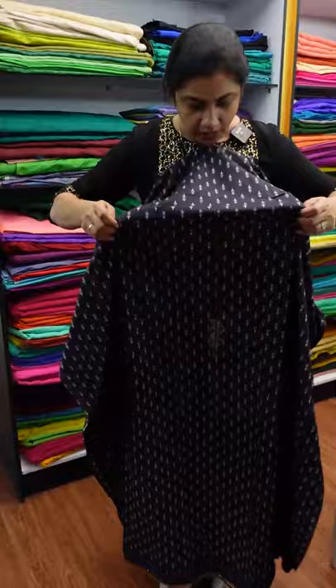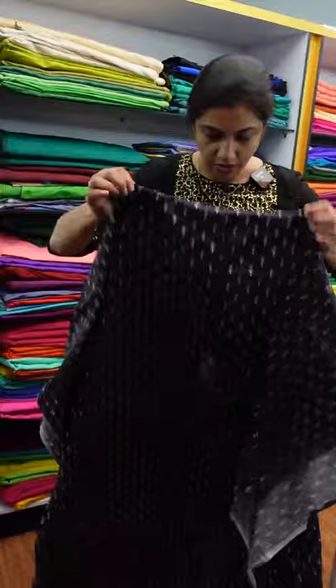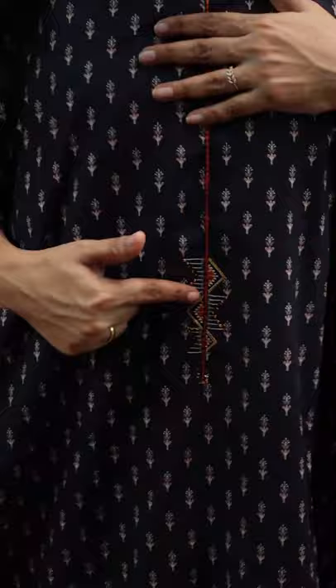This is the top. This is the front portion. This is a simple running stitch embroidery. This is the top, this is the front, this is a small collar neck. This is the highlight.